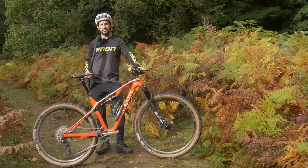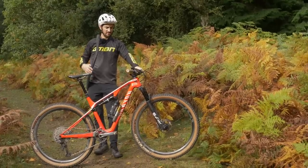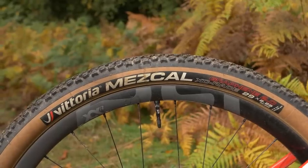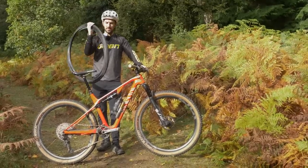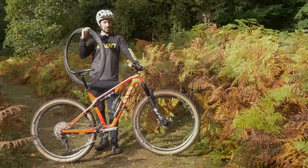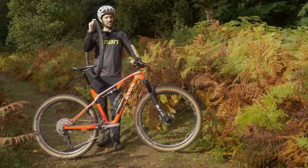Mountain biking can be a really expensive hobby, I think we all know that. But one of the things that can make you really angry is spending lots of money on a tire, something that is consumable. You can wear that out in a few skids or even damage it on the very first ride.